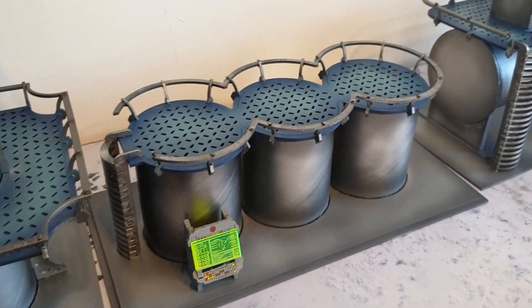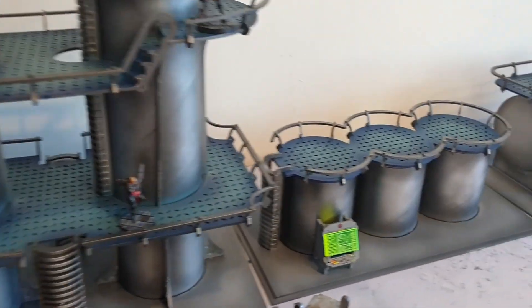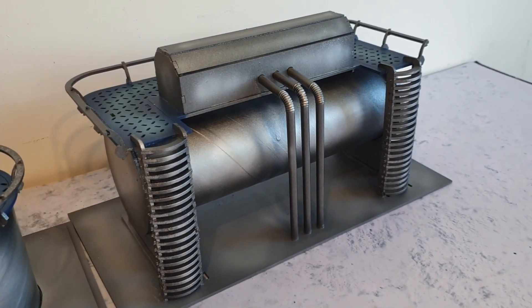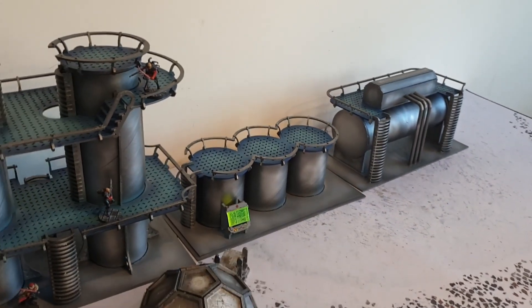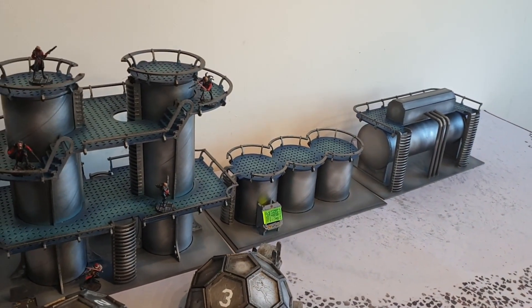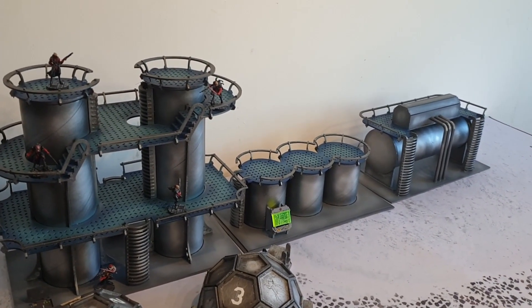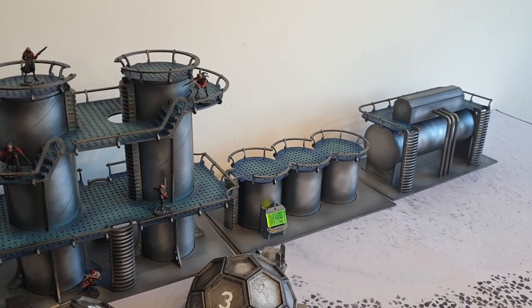Here's the Pringles tubes — we're doing these doors again. There are three pieces because three always looks better on a table, so that's why I've done three: similar but not the same. They will look fine, and hopefully they should look good on the table. Really pleased with those.